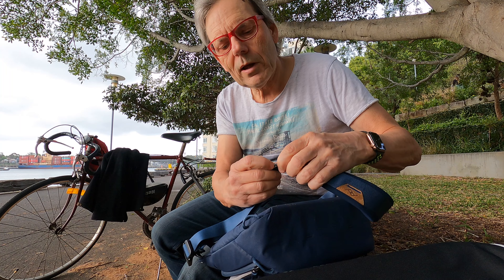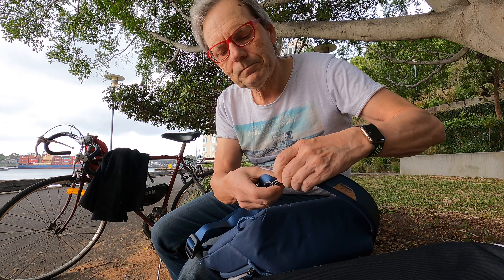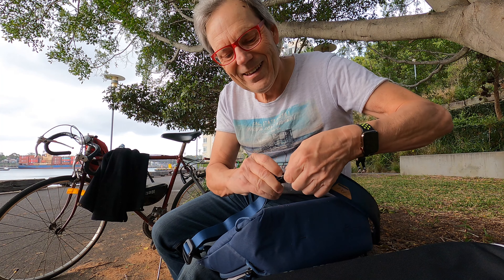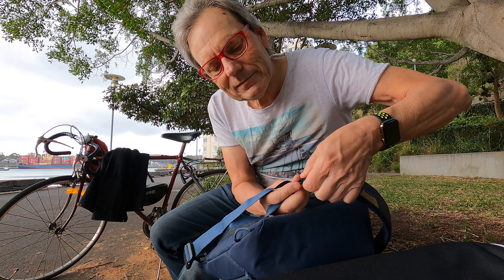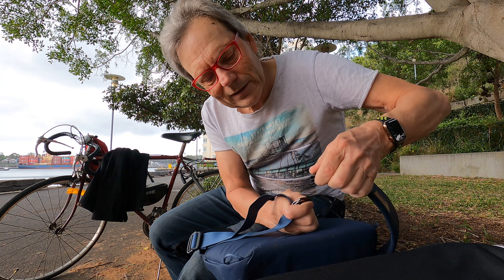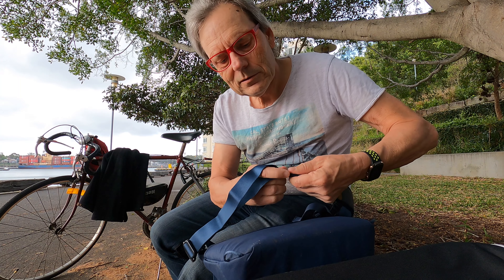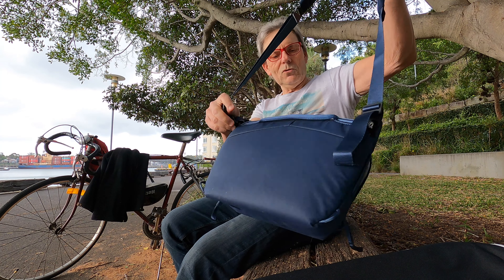It can also be put around your waist because you've got this quick release tag here which just slides off. It's quick release and a little bit fiddly, but it goes on really easily. At least that way you can get that off as well if need be.